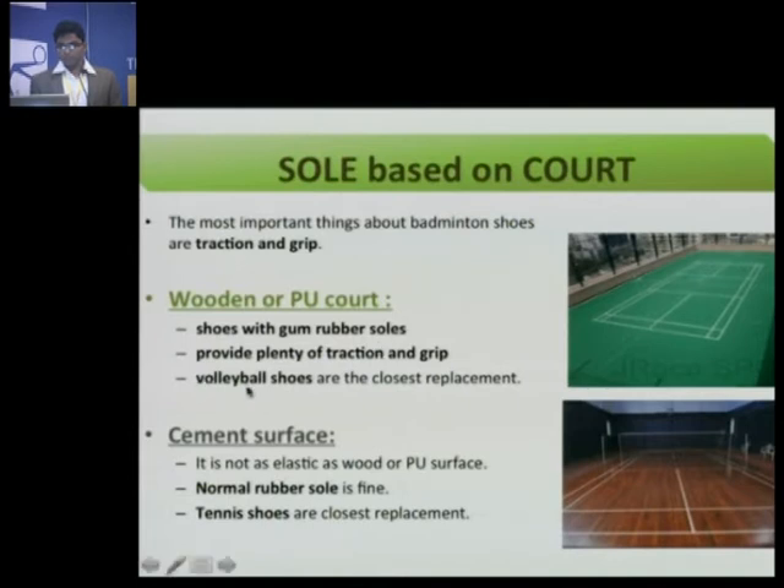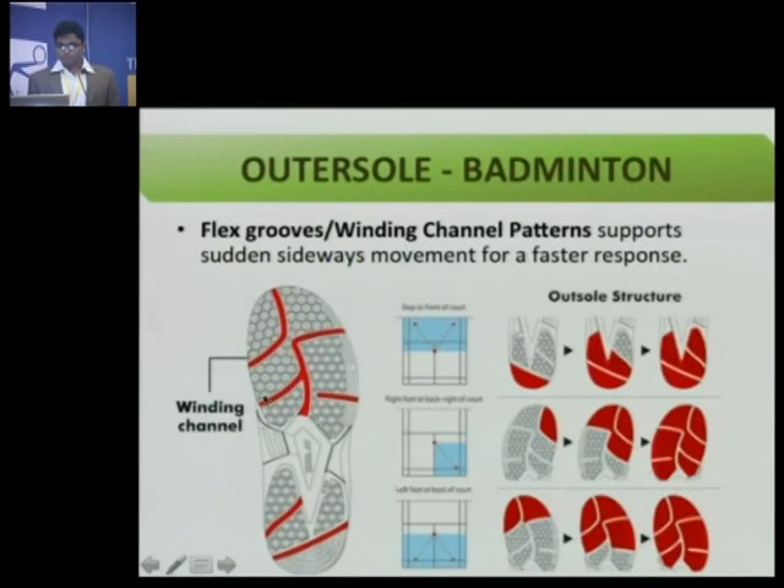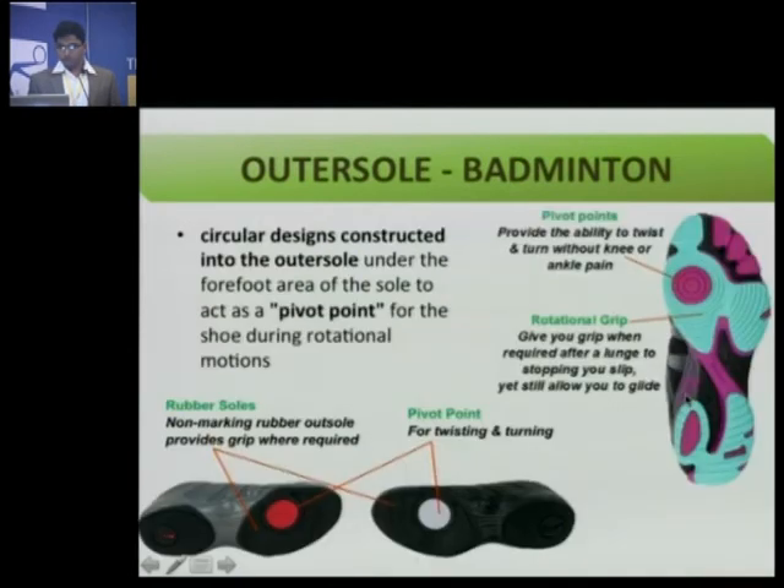Volleyball shoes are the closest replacement for badminton shoes. When you play on a cement surface, it is not as elastic as wood or polyurethane, so a normal rubber sole will be fine. The outer soles of badminton shoes usually have flex grooves and winding channel patterns which load your foot at different directions when you move sideways, backwards, and forward — in all directions of the court.